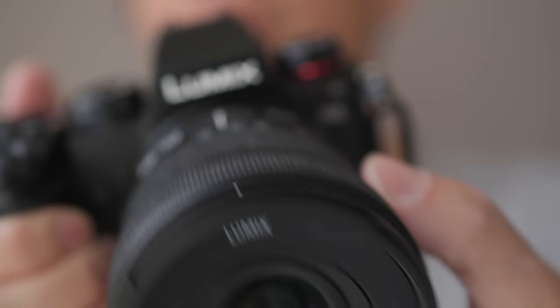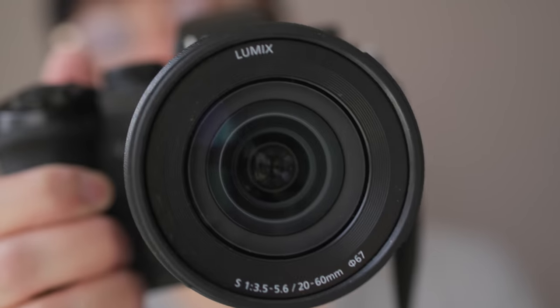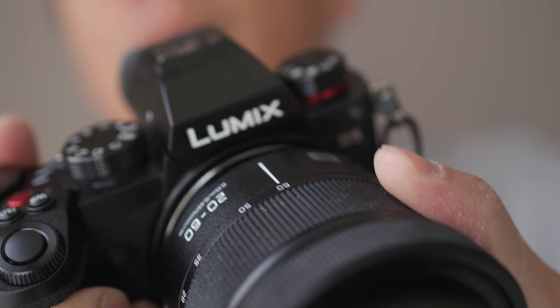It comes with this rather splendid 20 to 16mm kit lens, which excites me so much I need to wear man-nappies just in case I piddle myself. I simply cannot run out of words to describe this magnificent optical wonder. It's cylindrical, it's got glass in the middle, it's black with white writing, it goes from kind of widish to not so widish. Alright, it's boring.